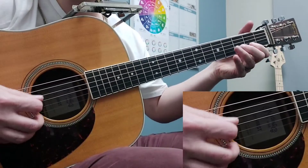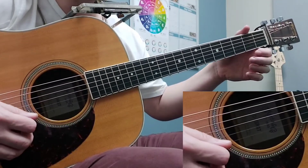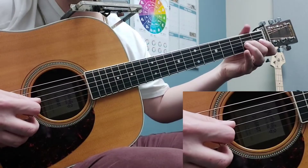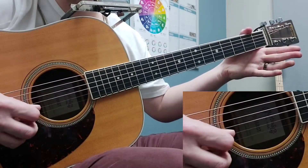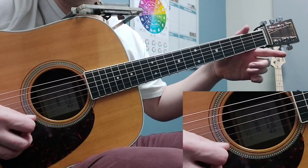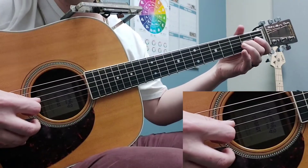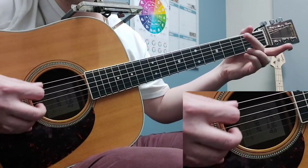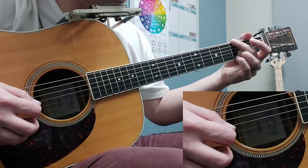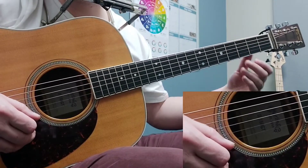And here's the second one. Nice and slow. I'll slow it down again. So these are using the flat third intervals that we're kind of accustomed to in bluegrass.